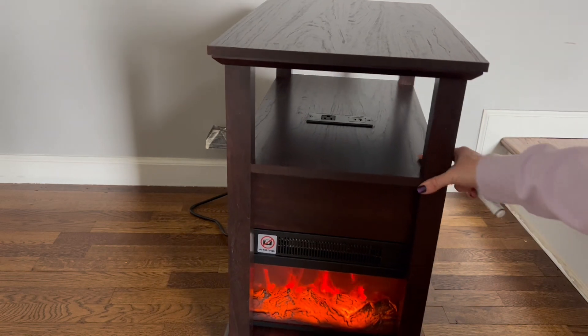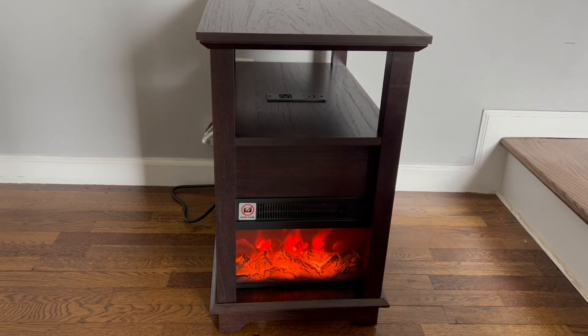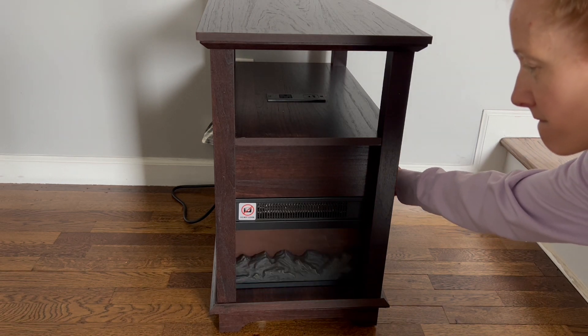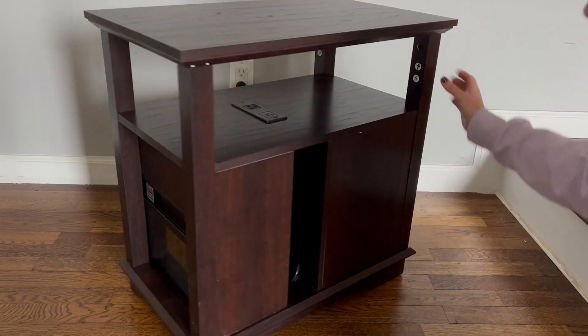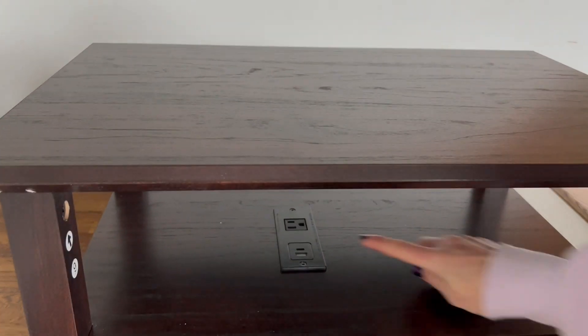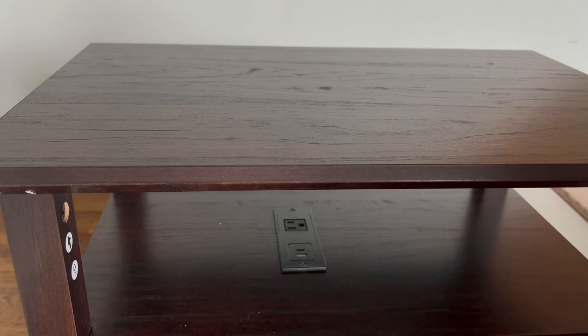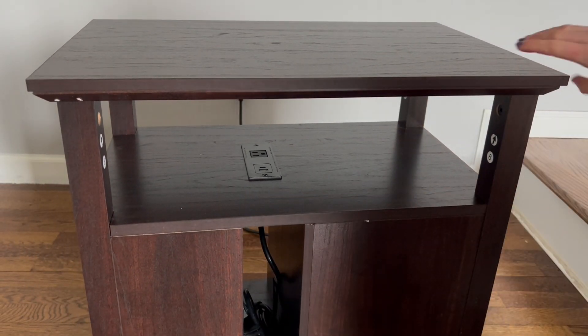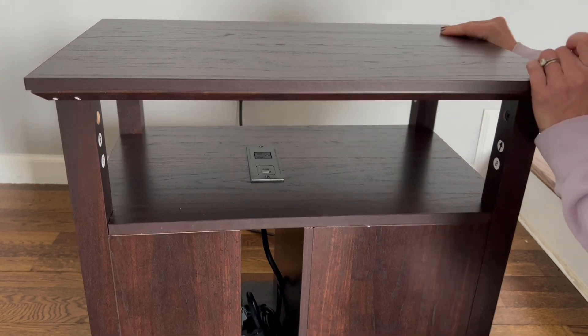Inside that gap is a great place to put the cords. It has one switch to turn on the fireplace lights and another switch for the heat, so you can have just the heat on or just the picture, whichever you'd like. It swivels so easily because of those wheels. It also has a plug right in the center with a spot for a USB and also a regular three-prong plug, which is a super nice feature.